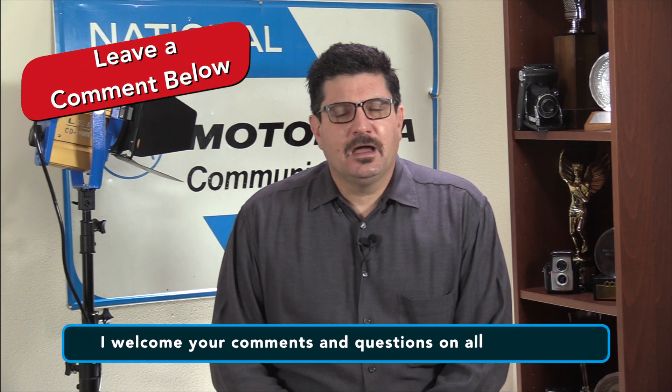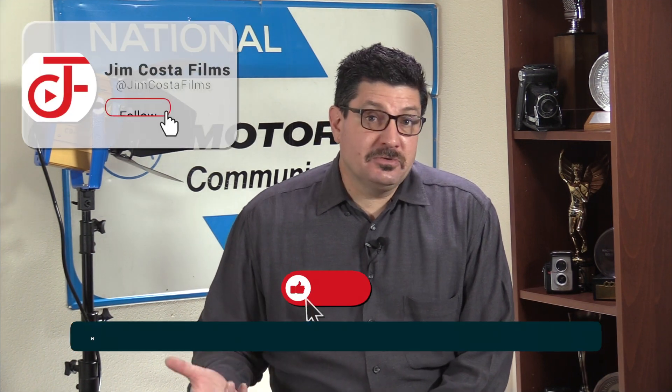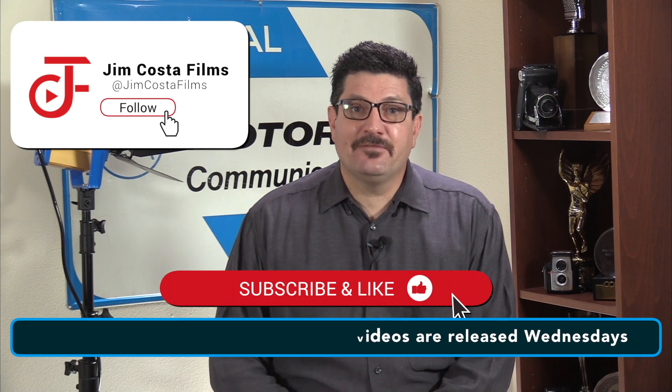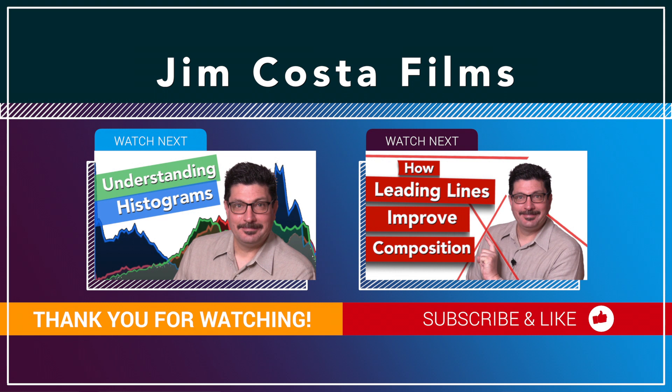I welcome your comments, questions and more on all of my videos. If you like what you see, subscribe to my channel and hit that bell to be notified every time I upload a new video every single Wednesday. I've also done many other videos on improving your photography, video production and filmmaking work, and I'll link to those in the description below.